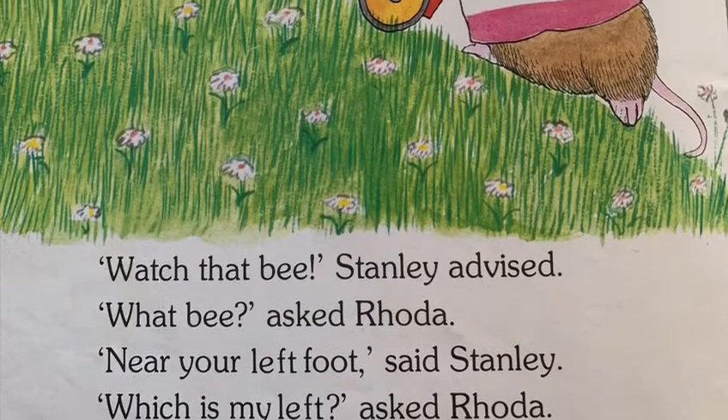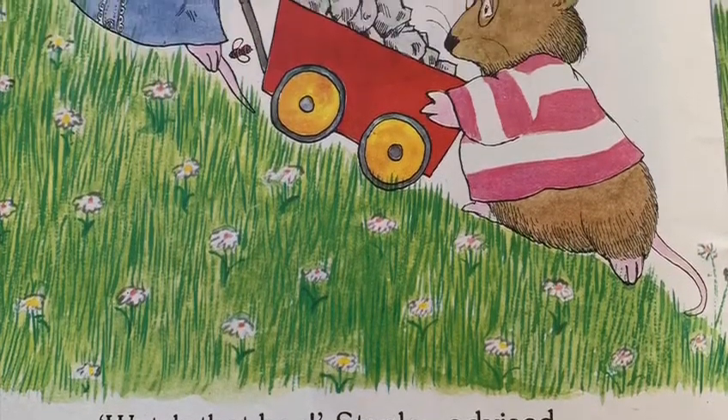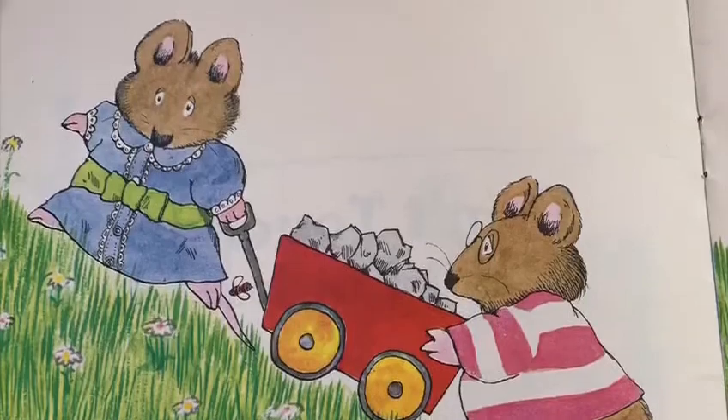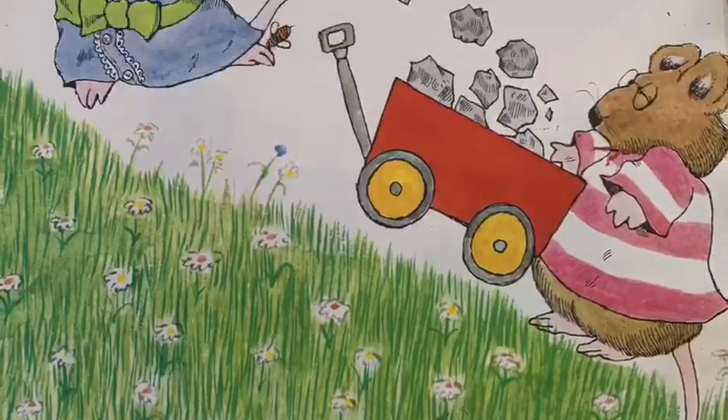Watch that bee, Stanley advised. What bee? asked Rhoda. Near your left foot, said Stanley. Which is my left? asked Rhoda. The one with the freckle on it, said Stanley.